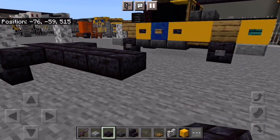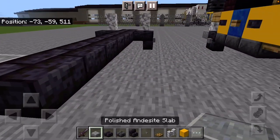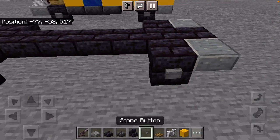Count them out: 1, 2, 3, 4, 5, 6, 7, 8. Now you can go ahead and add the back bumper — it's the same as the front. Polished Blackstone Brick Stairs on either side, the same way.